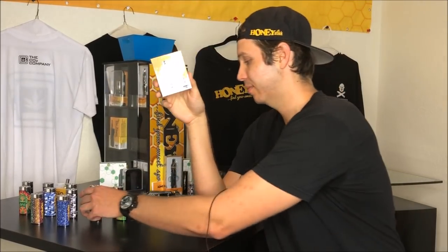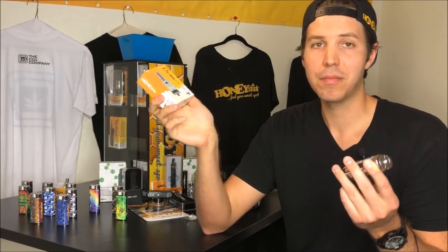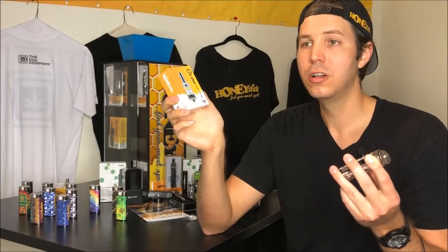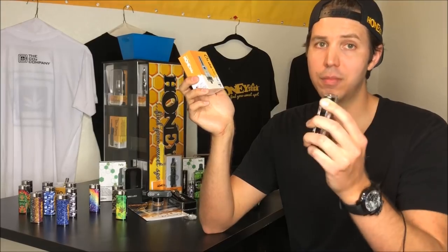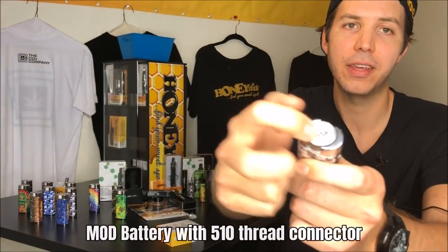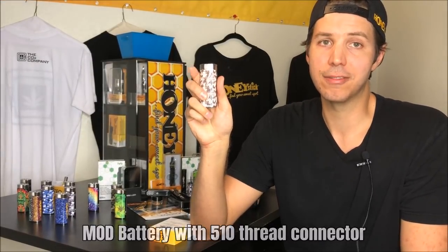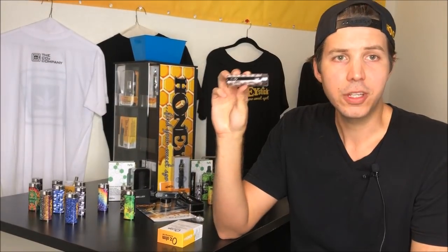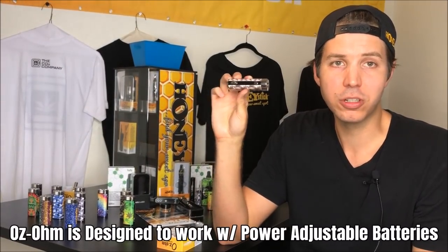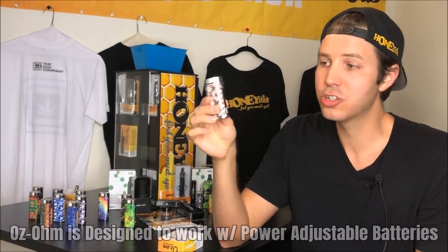So you're going to get your Ozone box, and then you're also going to have a mod battery. The question is: are my mod batteries compatible with the Ozone, or what do I need to look for? It's really simple. You need to make sure, first of all, that your mod battery is a 510 thread. Most mod batteries on the market — I would say about 97% of them — do use a 510 thread that will work with the Ozone. So you need to pick a mod that is power adjustable, or at least power adjustable within a range, so you can set the wattage either up or down.